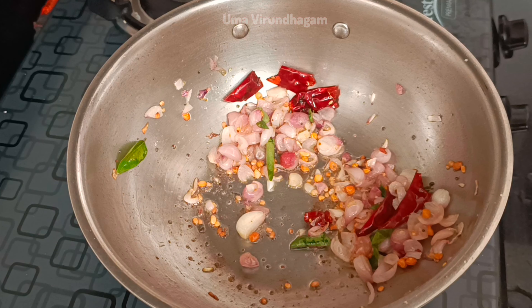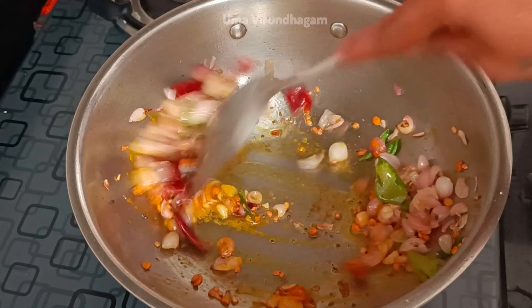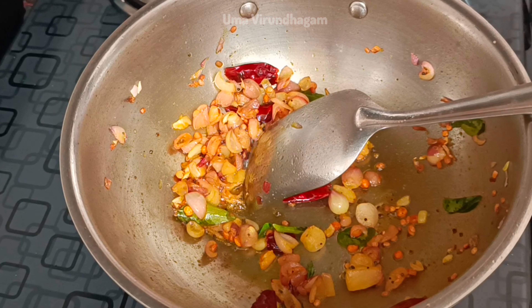Eat the same thing. You can mix it in. Use the same pot. You can add it.